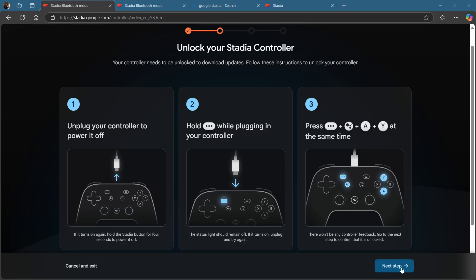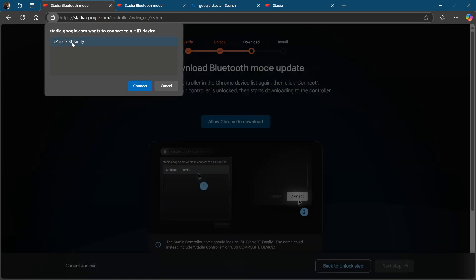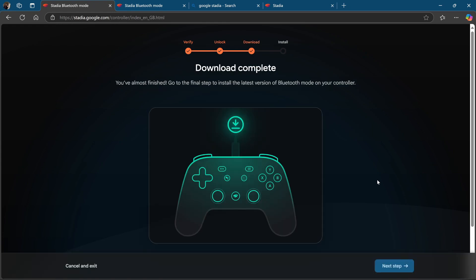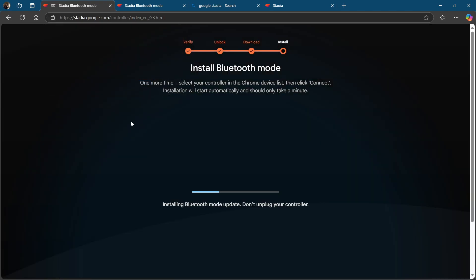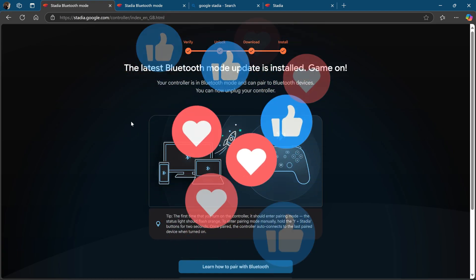Now, if you did everything correctly and didn't hit any additional buttons, click Next, followed by 'Allow Chrome to download.' At the top of the screen, you're then going to get a box to select the controller, and then click connect — it'll have a weird name. It'll test if the connectivity is available, at which point you should get the success screen. If you don't get this, power cycle the controller and start again. Next, click 'Allow Chrome to install,' followed by 'USB composite device,' which is still the controller, and connect. It will download Bluetooth mode into your Stadia controller. And finally, if you get the success screen, everything has gone perfectly and you now have a Bluetooth Stadia controller.